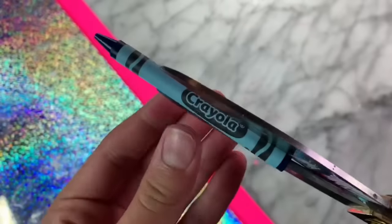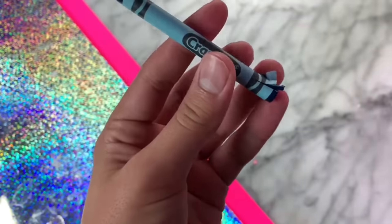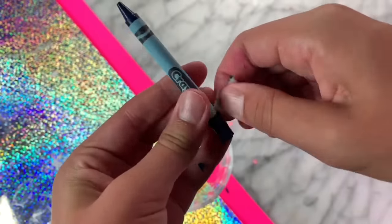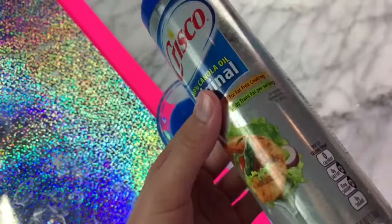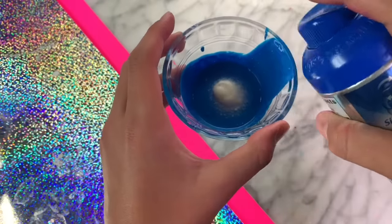The next slime recipe is what you guys probably saw in the thumbnail, and that is because this slime recipe works. So let me show you guys how you can make slime out of a crayon. The thing you need to do is peel the crayon and then break it into two pieces, or however many you want, so that it will melt easier in the microwave.